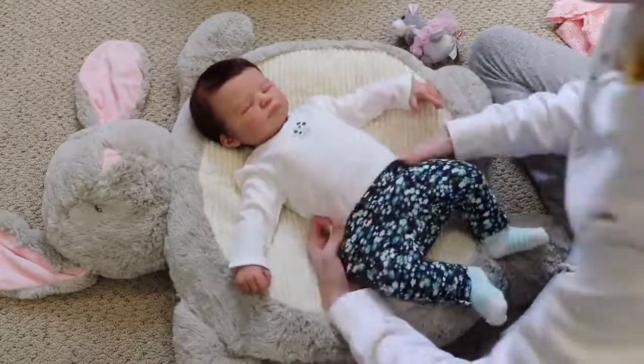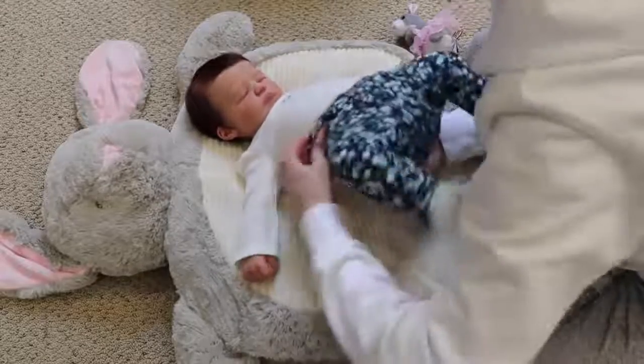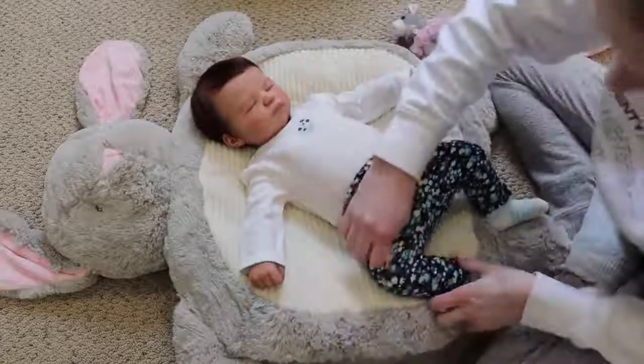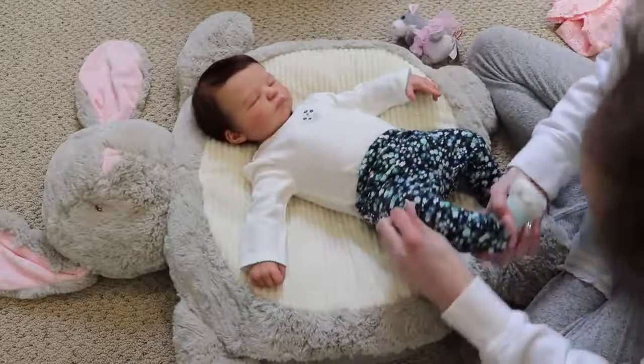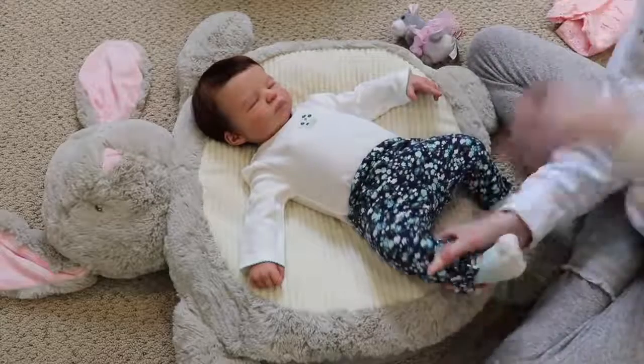These pants are so cute. I love this outfit. They're having a hard time getting over her big butt — it's like bunching up at her knees. And they have little bows on the ankle. It's really cute.